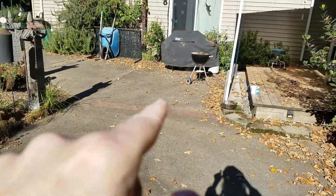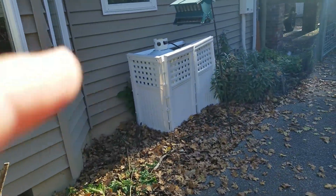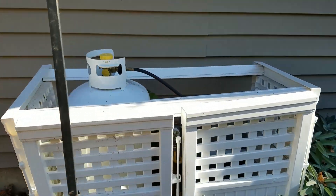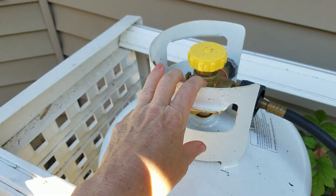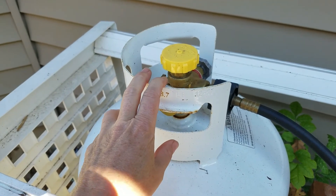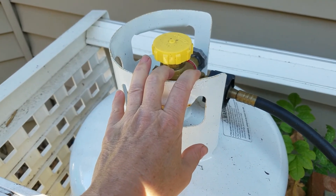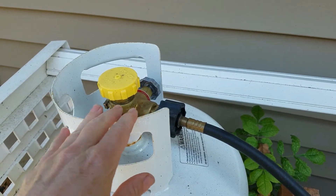That 5-gallon tank is actually over here on our grill because we're out of propane there. But the reason we have these tanks is because you can take them to one of those bigger tanks and fill them. With a correct adapter kit, I can fill this tank any number of times and it's pretty easy to do. You do need to learn how to do it, and there are plenty of lessons on YouTube. In my area there are a lot of people that have those big 500-gallon tanks, and I can take this to their tank and fill it time and time again.